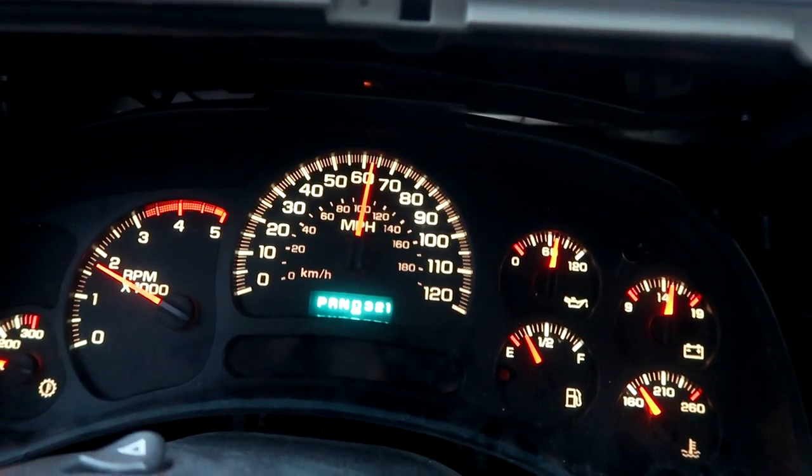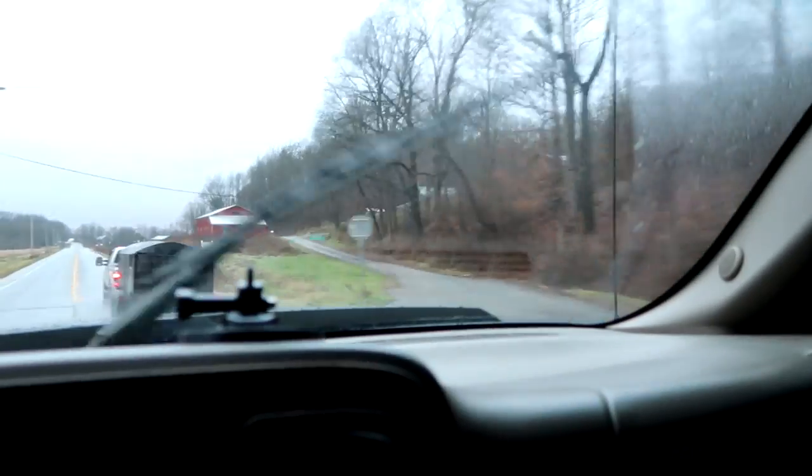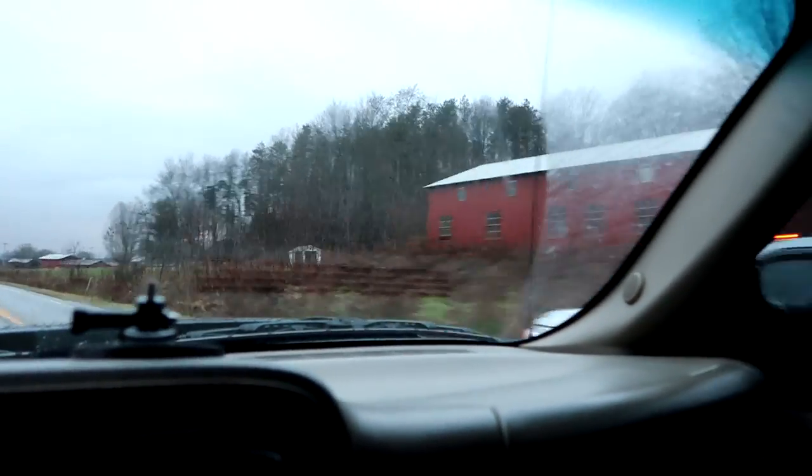I'm also anxious because of my fuel gauge — it's not empty but it's getting close. I don't like that. That's why I have my one rule: always fill it up, every time, all the time. I just hope it lasts me because there's not a fuel station between here and there. We're in Amish country right now. You're either a Duramax, Power Stroke, or Cummins guy — take your poison.